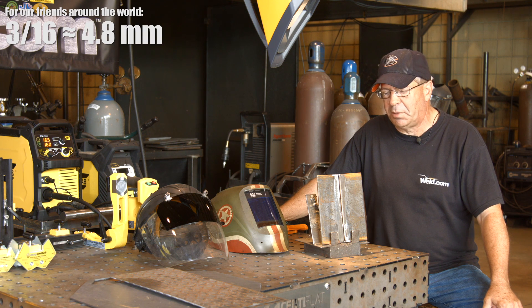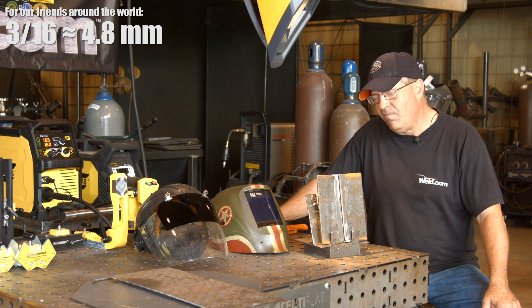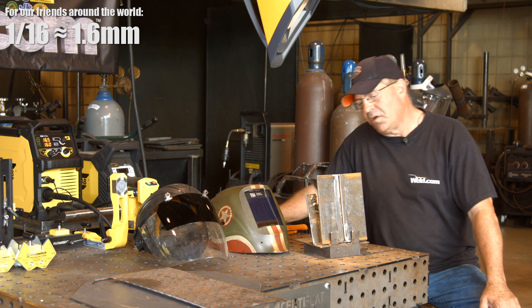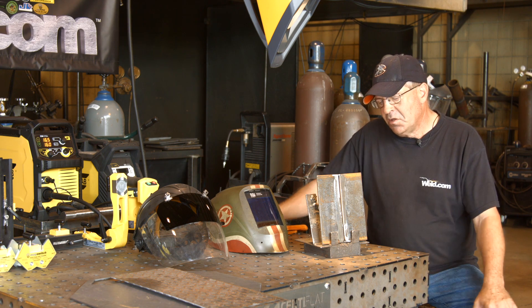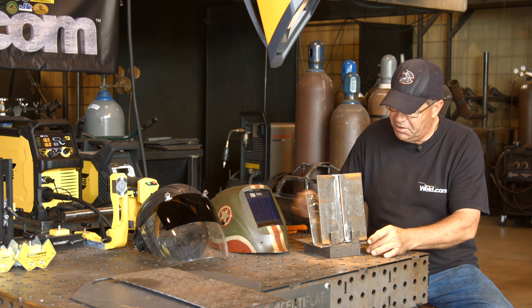I've got 3/16" plate, beveled at 30 degrees, with a fat 1/16" root face on it and just shy of 3/32" on the root opening — between 1/16" and 3/32" — because I kind of want to butter this thing in here a little bit, and I'll probably point my wire. It's going to be difficult to get comfortable but I want to start out treating the wire pretty much straight in, slightly downhill.